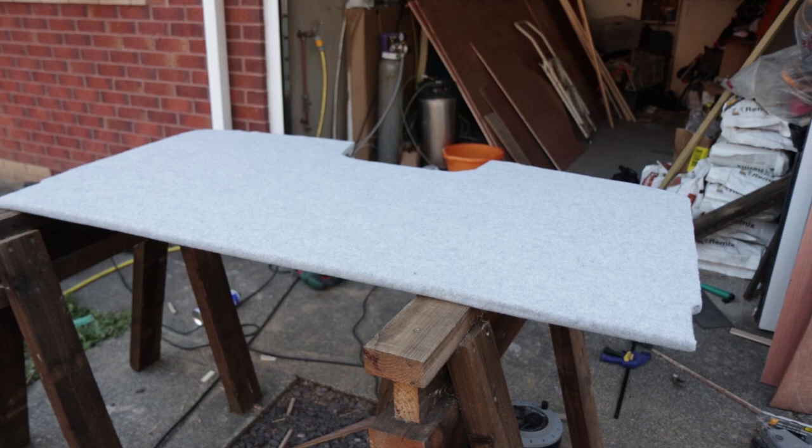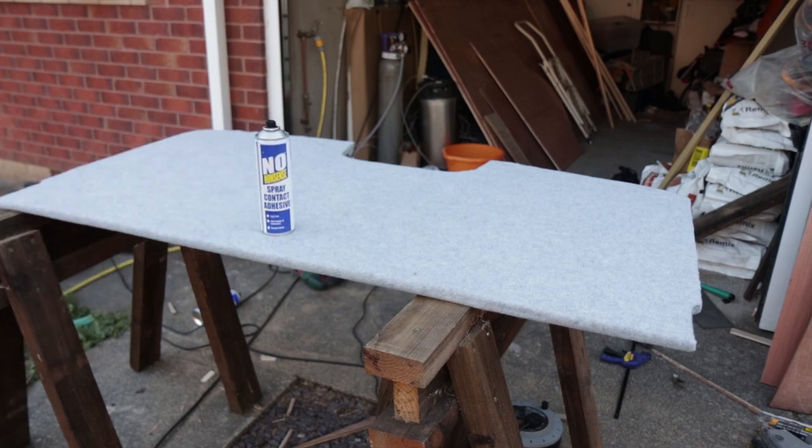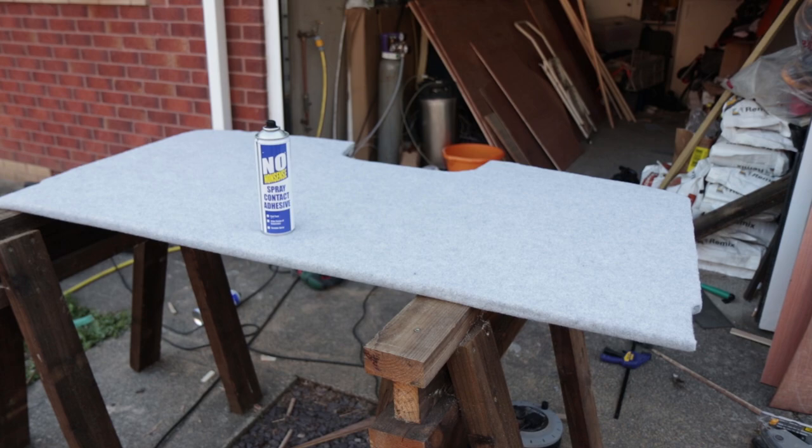We've now covered the shelf in carpet both top and bottom — really good job fitting the carpet. We stapled it around the edges and then used some no-nonsense contact adhesive to spray the carpet down, just to fix it and give it that nice secure finish, just like we had with other parts of the van.